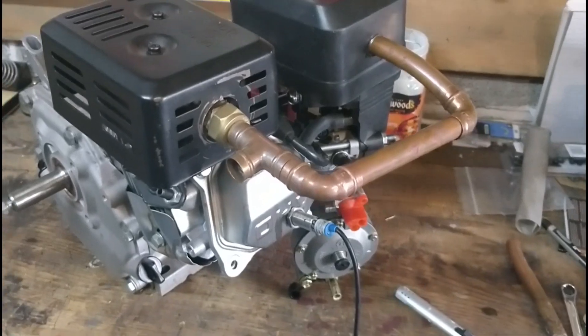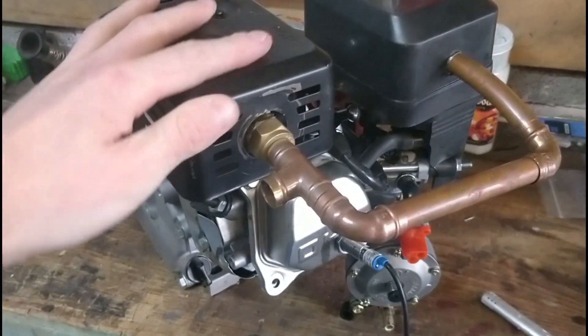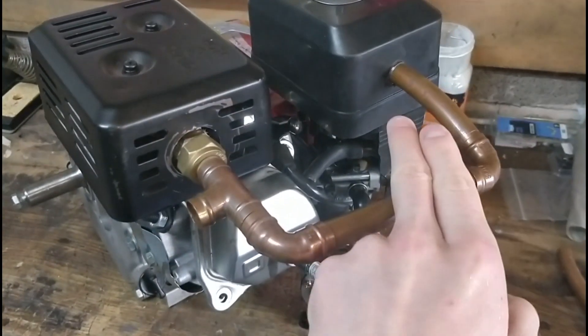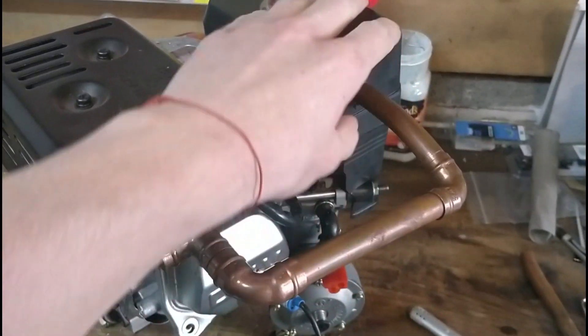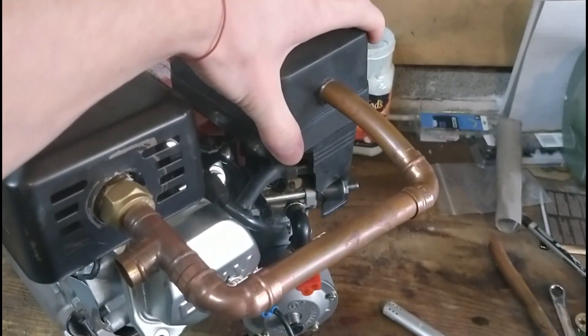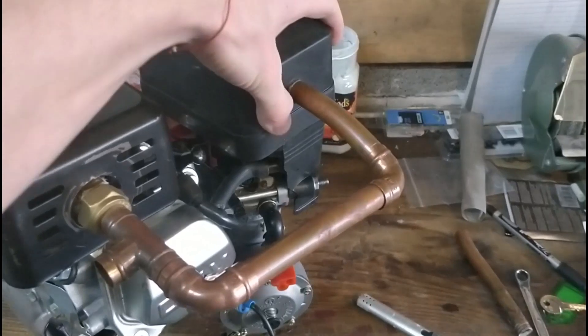I'm about to do a 60 psi run test. I made a couple of changes — it's a very simple recirculating of the exhaust back into the intake. This is obviously going to get very hot, it's not very practical, so I'm going to have to change this intake box, because chances are this is going to melt — but we'll find out.